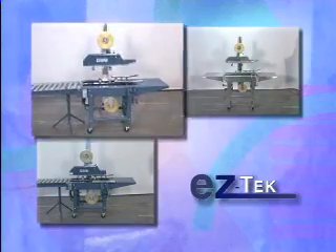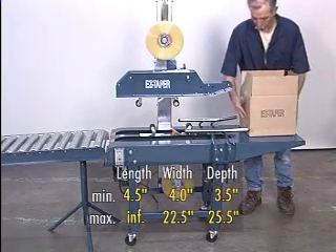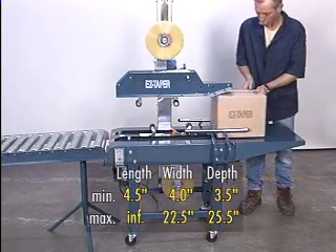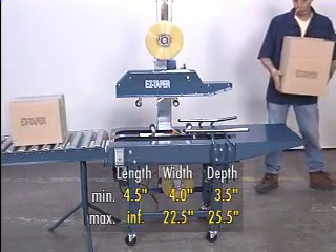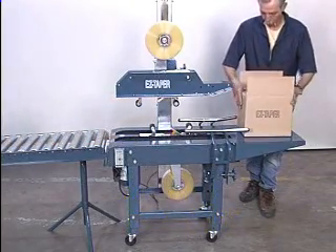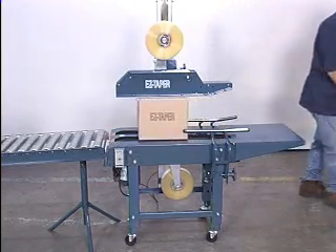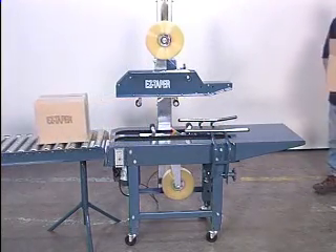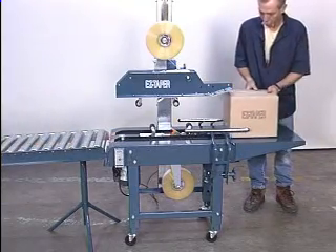Here's a closer look at each, beginning with the BBO-2 EZ-Taper. This versatile, high-performance machine seals both the tops and bottoms of uniform-sized boxes. Flaps are folded manually by the operator, and the box is presented to the machine. Like all bottom-belt machines, it applies two or three-inch wide pressure-sensitive tape from rolls up to 15 inches in diameter.